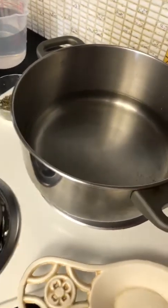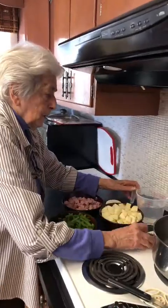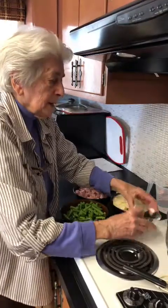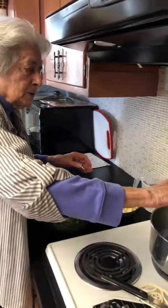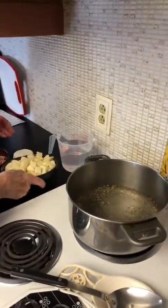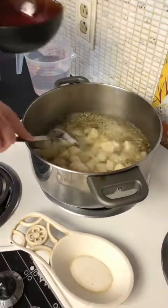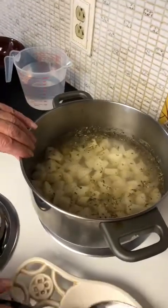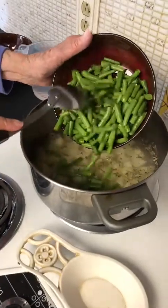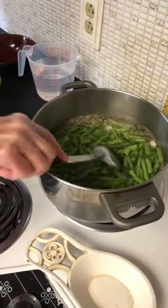Everything is going to go in at one time. We've put some water in already and turned up the heat. We'll sprinkle in our salt, pepper, and parsley flakes. In goes the potatoes. I've already put four cups of water in. Here go the beans — oh, they are so nice and fresh and crisp. I love string beans. They are so good for you.